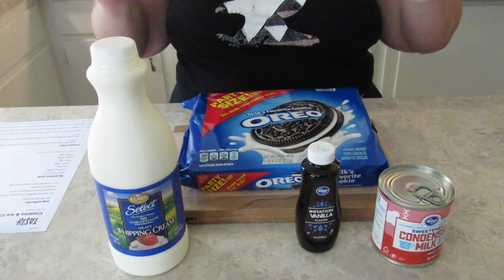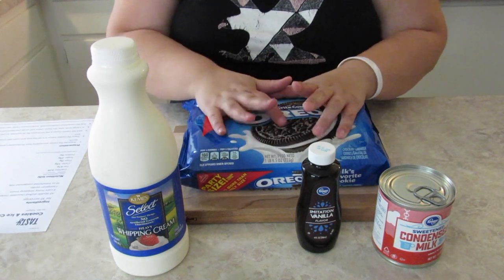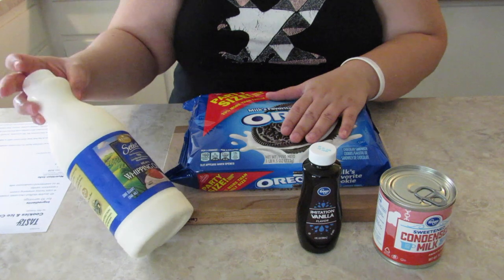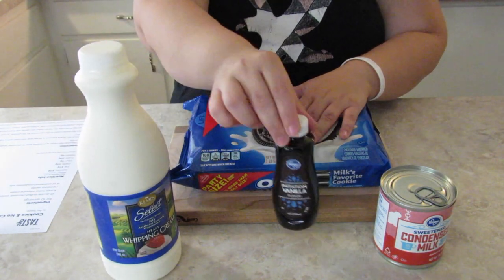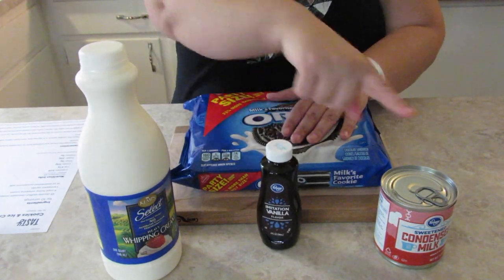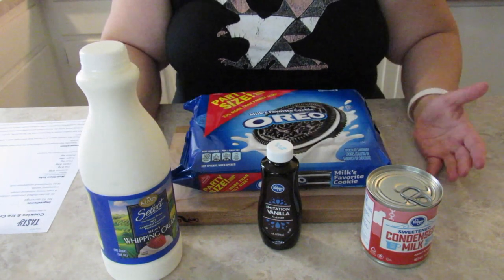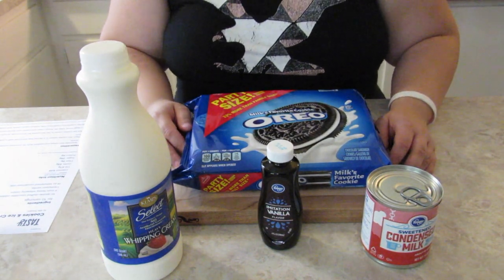The ingredients we're going to need are 45 Oreo cookies, 4 cups of heavy whipping cream, 1 teaspoon of vanilla, and 14 ounces of sweetened condensed milk. So not very many ingredients, but still super complicated looking.